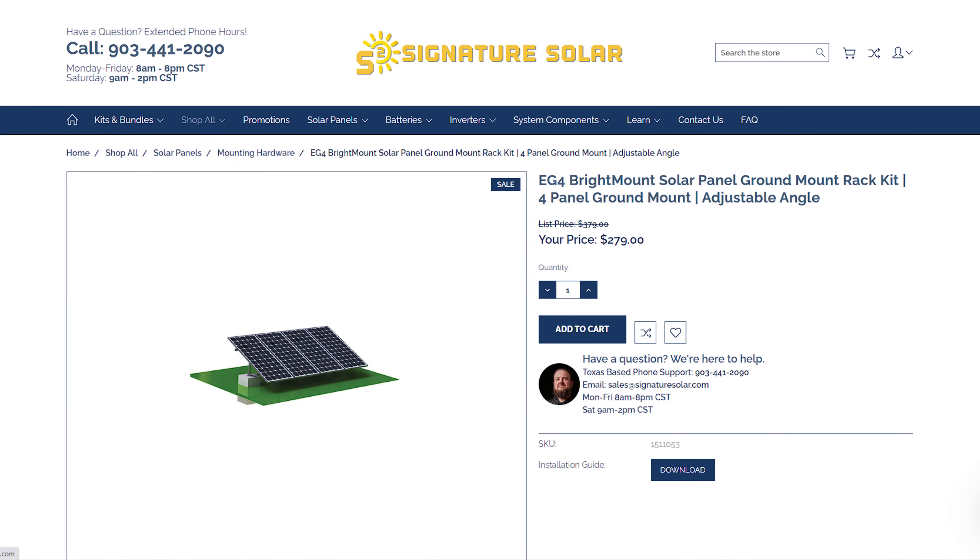A quick side note: Signature Solar did send me this rack a few months ago. It was kind of in the dead of winter, everything was frozen outside, so I couldn't get out there to put it together. Now the ground is thawed out. Also, since they sent this to me a few months ago, they've actually updated the rack. The rack now listed on their website is adjustable so you can change the angles for summer and winter. The one I have is at a fixed angle at 25 degrees, kind of an all-around angle for all year.